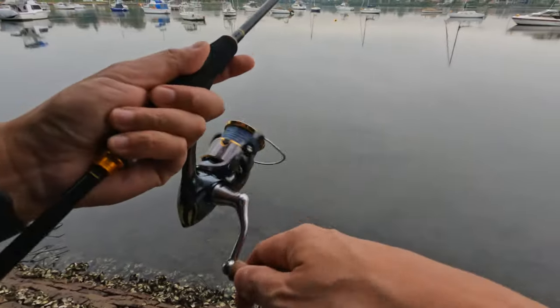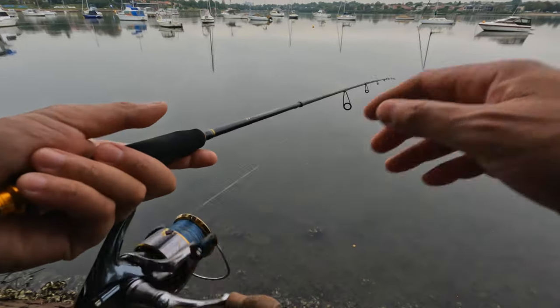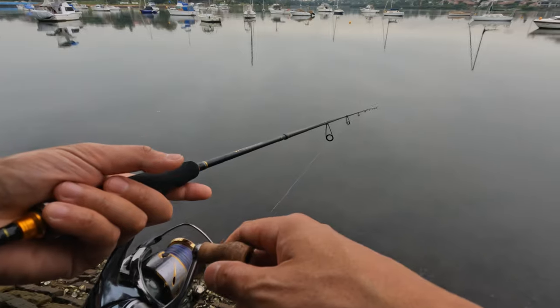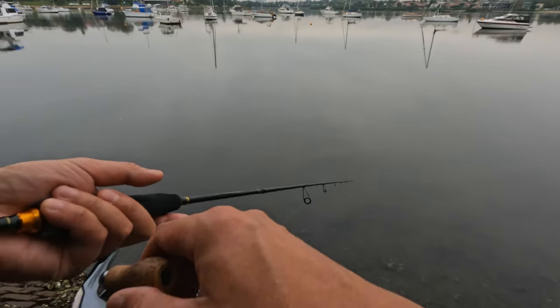That flathead hit my soft plastic on the drop — I felt a bit of a tap when it was falling down, and that's when I knew that was a fish. That flathead was about 35 to 40 centimeters. I need to get something bigger than that before I take a photo with it.